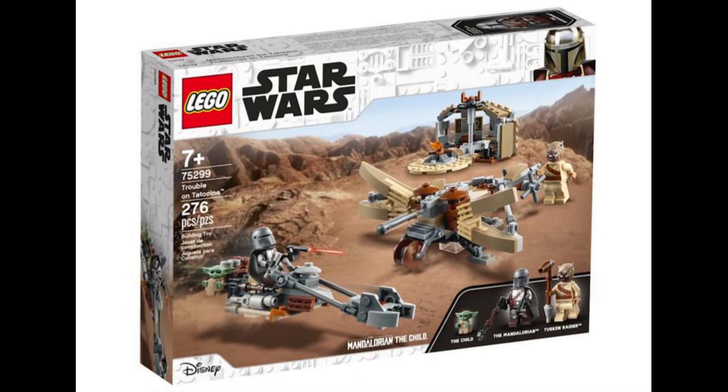This is the 75299 Trouble on Tatooine set. It does include the Child, a Mandalorian, and a Tusken Raider, and you should be able to see an image on your screen now. This also includes the Mandalorian's little speeder bike as well as the Mandalorian's pistol.